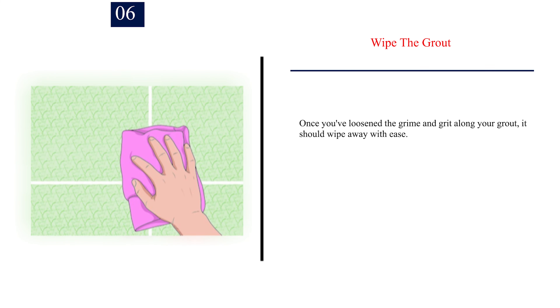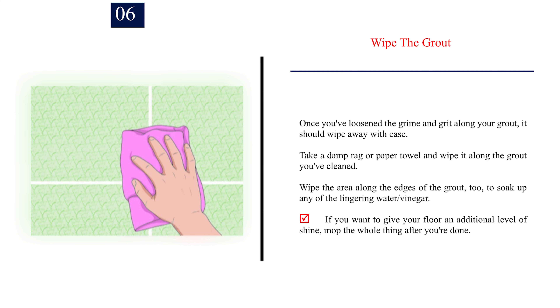Step 6: Wipe the grout. Once you've loosened the grime and grit along your grout, it should wipe away with ease. Take a damp rag or paper towel and wipe it along the grout you've cleaned. Wipe the area along the edges of the grout too, to soak up any lingering water or vinegar. If you want to give your floor an additional level of shine, mop the whole thing after you're done.